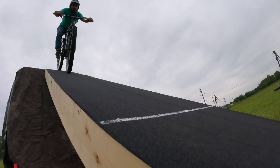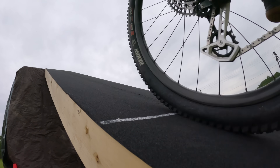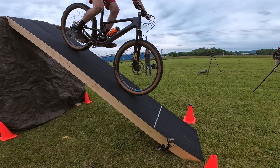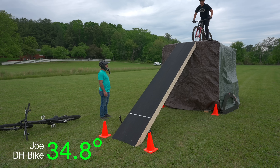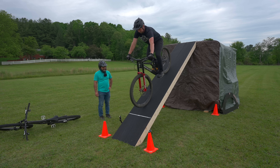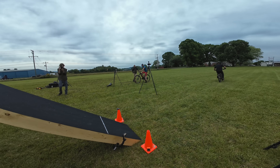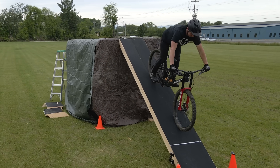That's some pretty impressive trigonometry. 35-ish degrees — complete stop.